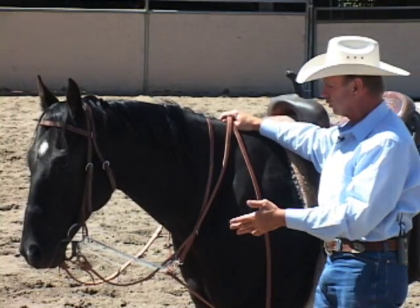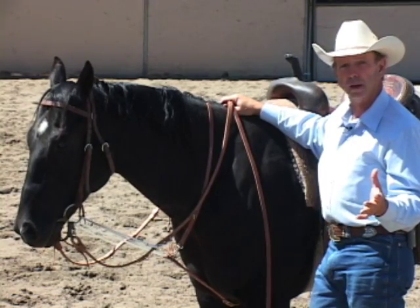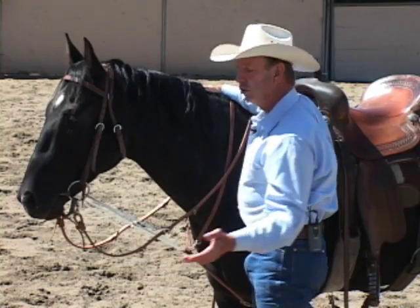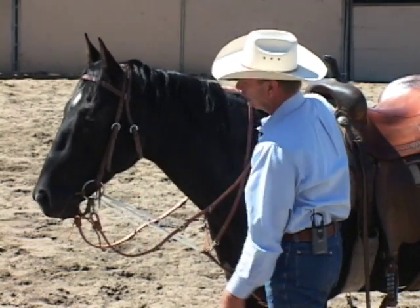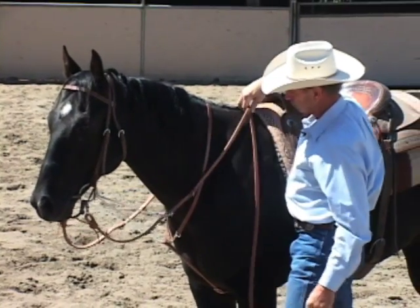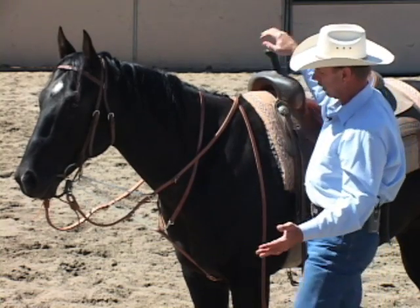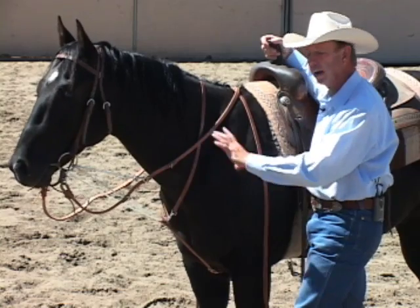Now this piece of equipment is designed to be used with a ring snaffle only — it's not designed to be used with a curb bit. If your bit has any kind of shanks on it, this is not designed to go on a bit with shanks. You can use it with a regular ring snaffle, a twisted wire snaffle, or a smooth wire snaffle, but it has to be a ring bit — either loose ring or D-ring with no leverage. These things can adjust to a wide range of horses: you can shorten the lower piece to fit a very small horse, or let it out to fit a really large horse. Now I'm going to get up in the saddle and demonstrate how to use this piece of equipment.